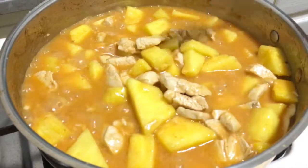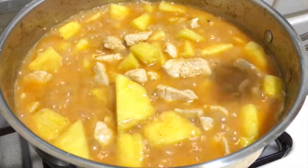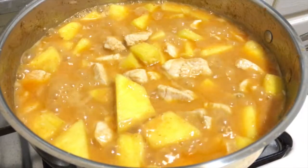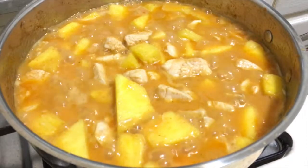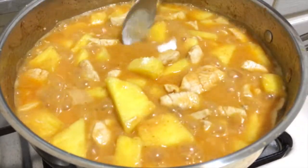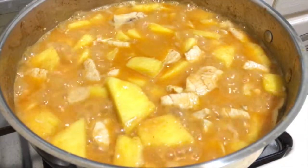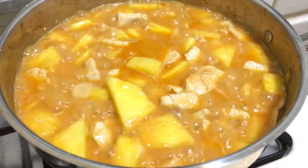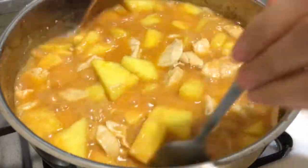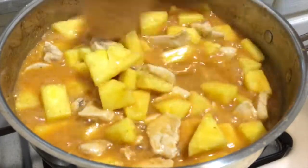Oh, it smells so good! Let it sit and make sure the pineapple is cooked through. Keep watching it, and if you need more coconut milk you can add more — it makes the taste so good.